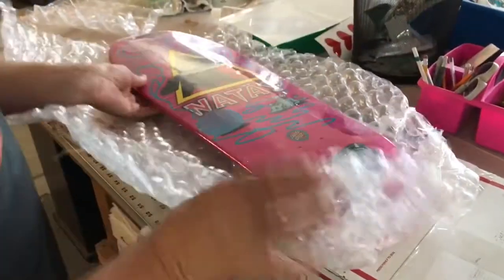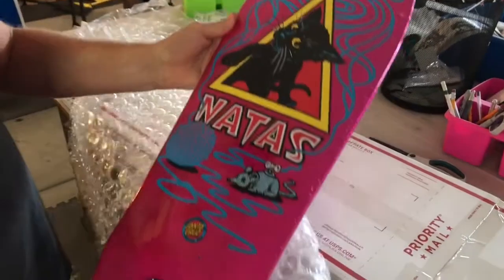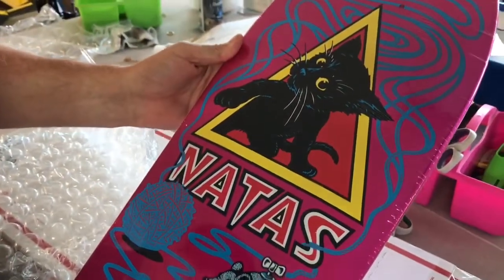It's the limited edition Natas Kaupas kitty deck. It's pretty cool — it's on a metallic pink background.